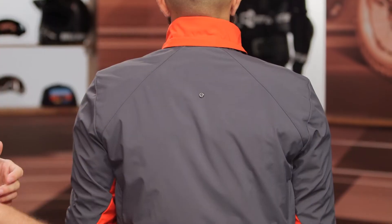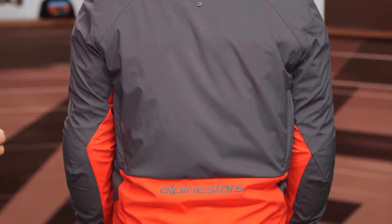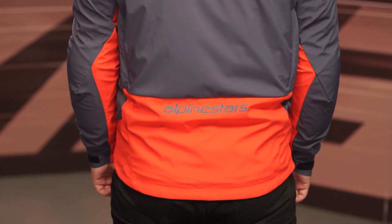Not a big deal. As we work our way towards the bottom, you've got the reflective Alpinestars logo, and this has a nice long tail to it. So regardless of what riding position you're in, it's still going to give you that coverage there.